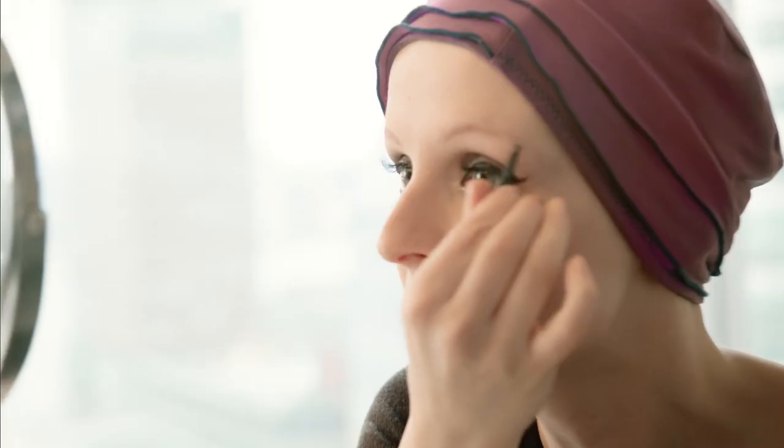I would only caution against using those really terracotta reds, unless you're a true redhead.